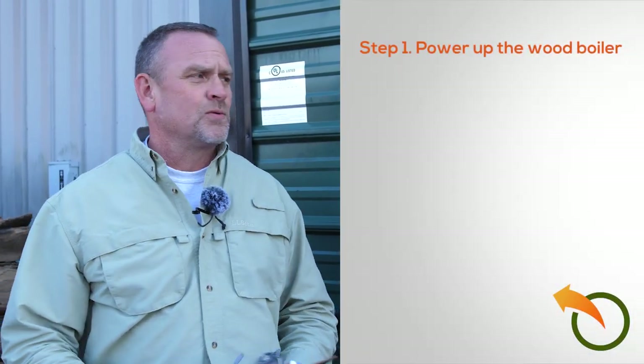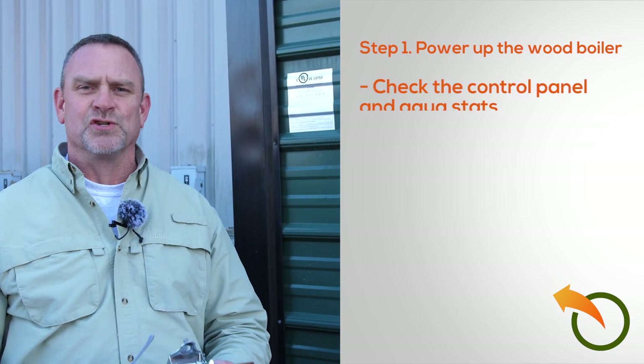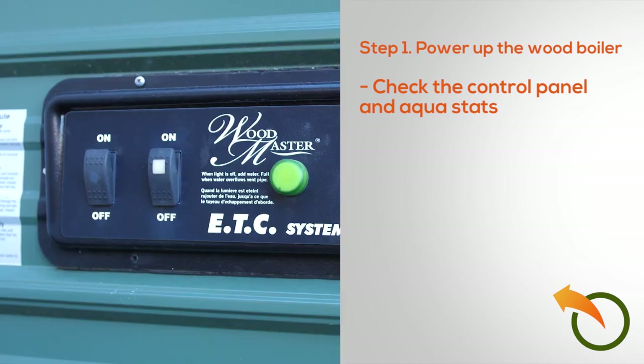What I do every year is start off with my checklist — I'm going to put a checklist on my website so you can download it. I do it in three steps: one, power up the wood boiler. So I'm going to turn it on for the season, and the first thing I'm going to do is check the control panel and the aquastats, which are on this side of the unit.